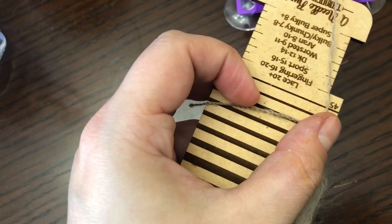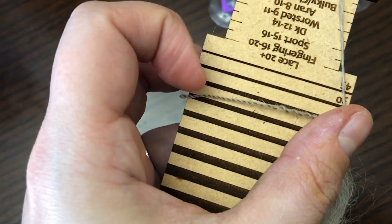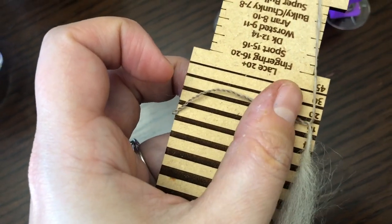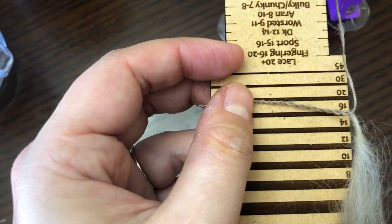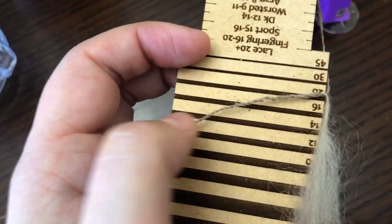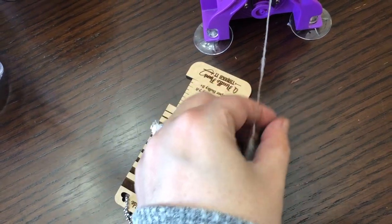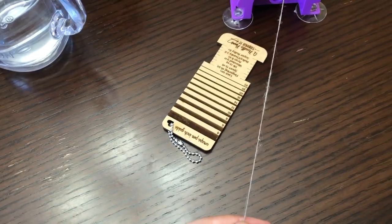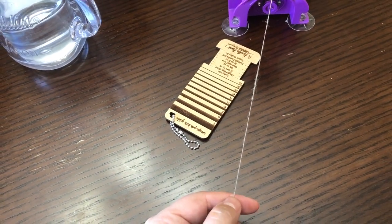You just line it up with whatever slot fits closest, and it does look like it's about a 20 right now, which means that is currently a lace weight — which is really tiny for what I had intended. So that means I will be spinning a little bit thicker to get closer to a fingering weight.